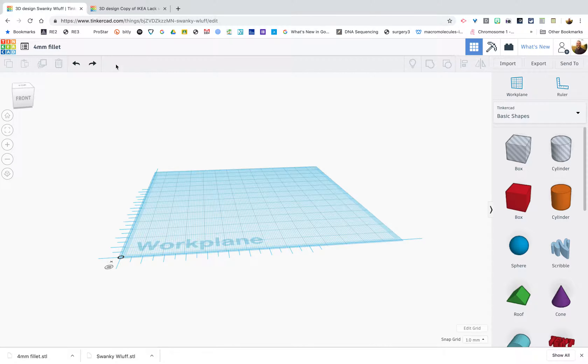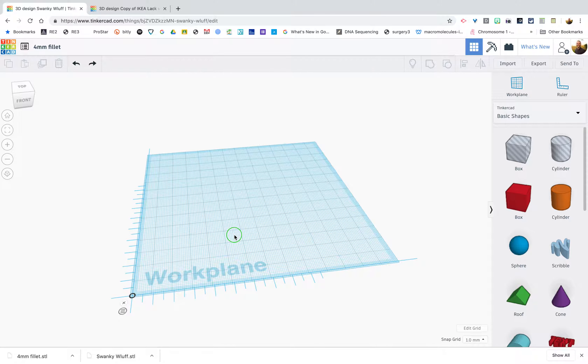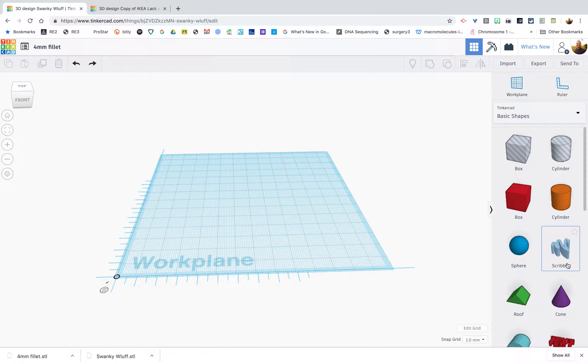To show you how to do this, I'm going to jump to a blank workspace. We're going to use all basic shapes to create a fillet tool. You might want to name this — I'm going to name mine 'four millimeter fillet tool' and keep it in my Tinkercad library permanently. I can always export this object once complete as an STL and then import it into other projects to fillet corners.